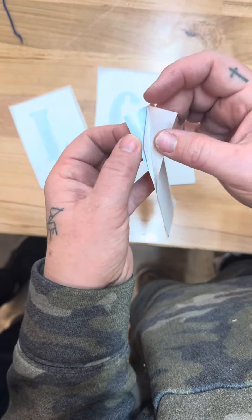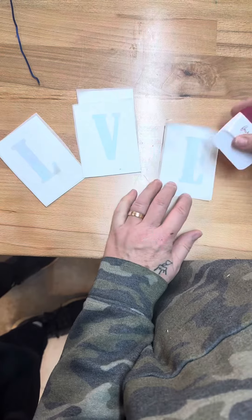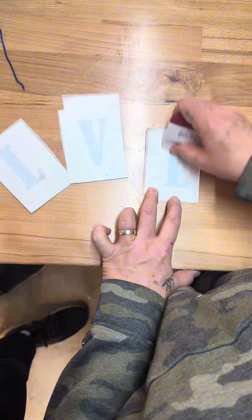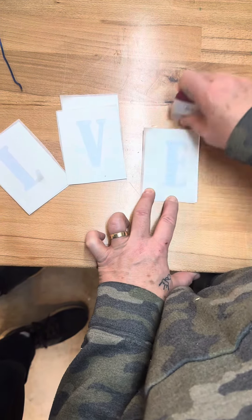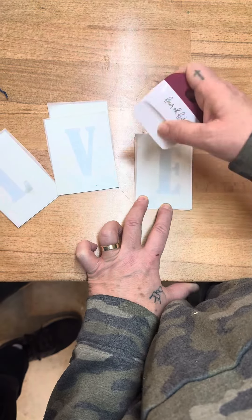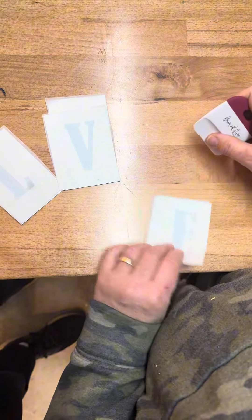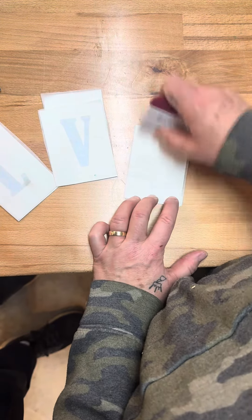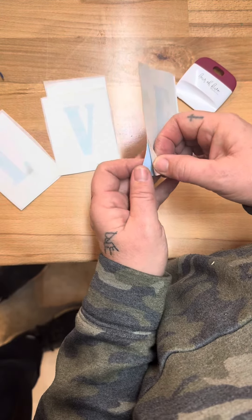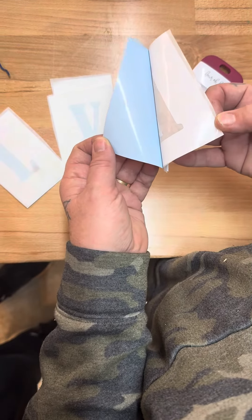And then the back layer. What I need you to do is take your letter as you have received it and rub a credit card, your driver's license, or something of a plastic hard-edge nature on the front of the letter, then flip it over and rub it on the back. What you're wanting to achieve is to get this back part to pull off, revealing the vinyl layer.